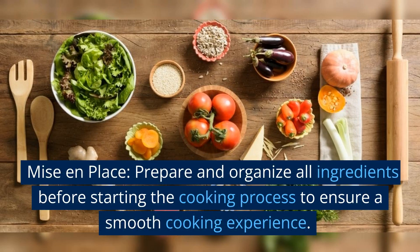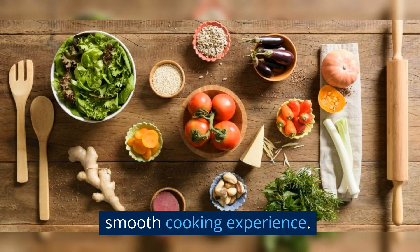Mise en place. Prepare and organize all ingredients before starting the cooking process to ensure a smooth cooking experience.